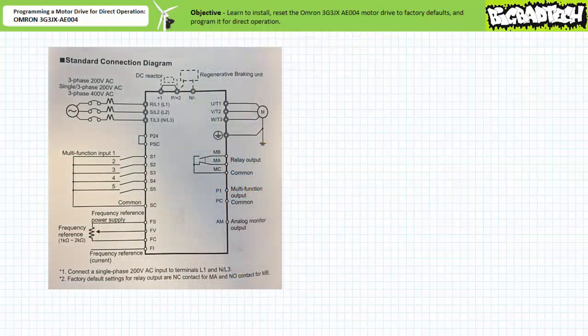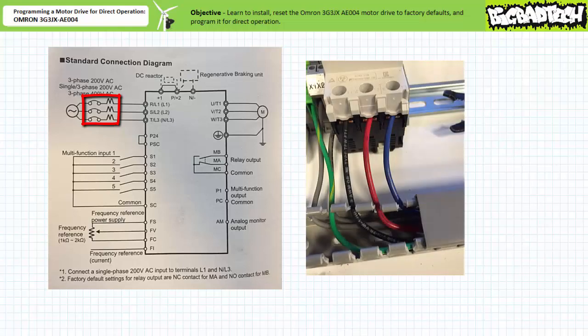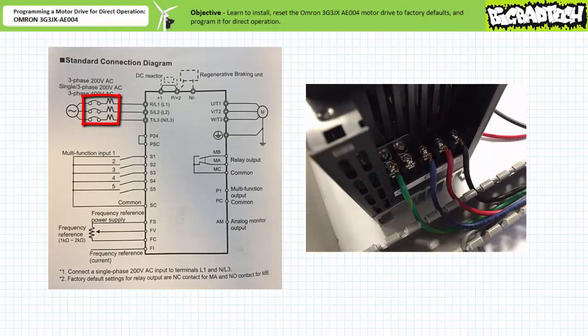First we need to install the OMRON 3G3JX AE004 motor drive. As indicated in the standard connection diagram, we need to include a circuit breaker as a disconnection means between it and the power supply. The T1, T2, and T3 output of the circuit breaker go into the L1, L2, and L3 primary inputs of the motor drive. The black, red, and blue wires serve this purpose. Additionally, note the motor drive has been grounded using the green wire.